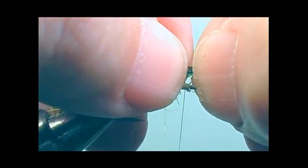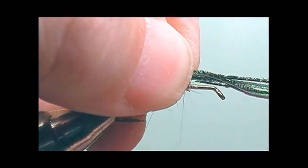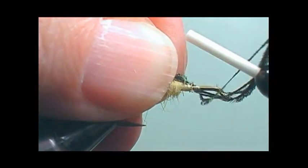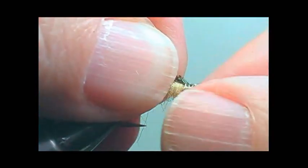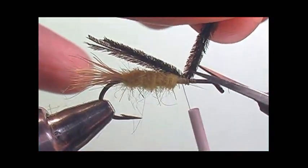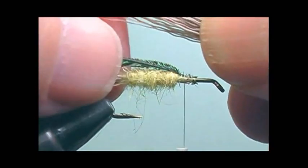Now I'm going to take three or four strands of peacock herl for the underwing and secure them right where the body has been left off. I'll secure it in and then trim the butts. I've also seen this fly tied using pearl crystal flash to give it a little sparkle.